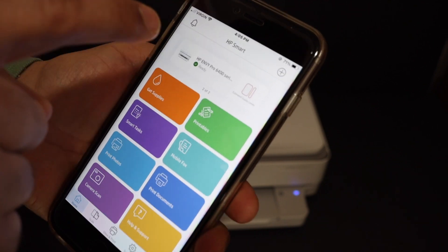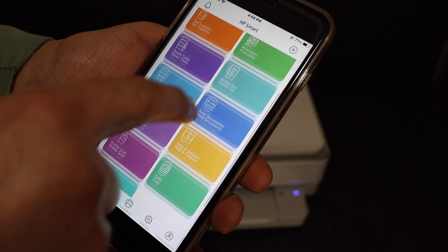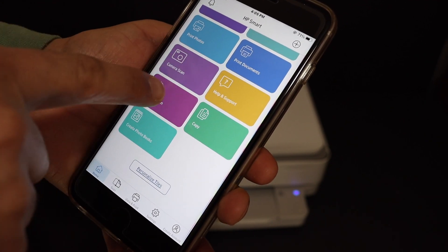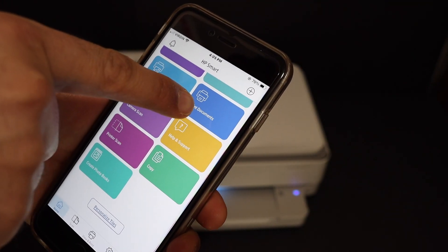You will see on the HP Smart app that your printer is available, and here we have the details — for example how to do wireless printing and scanning. This is the printer scan button and here is the print document section.